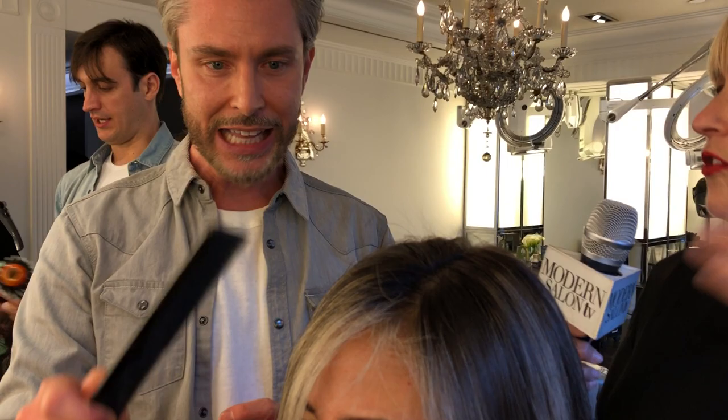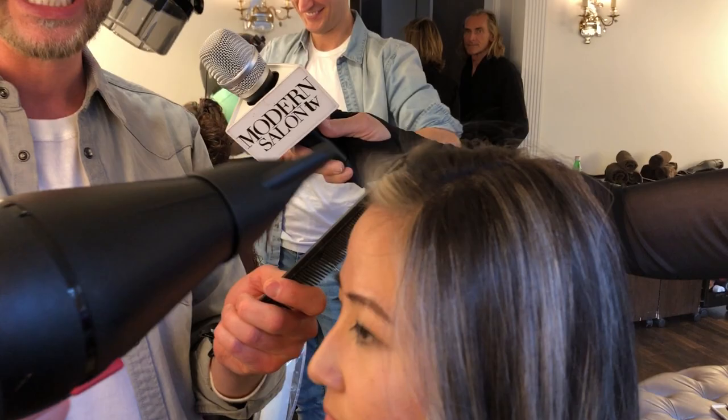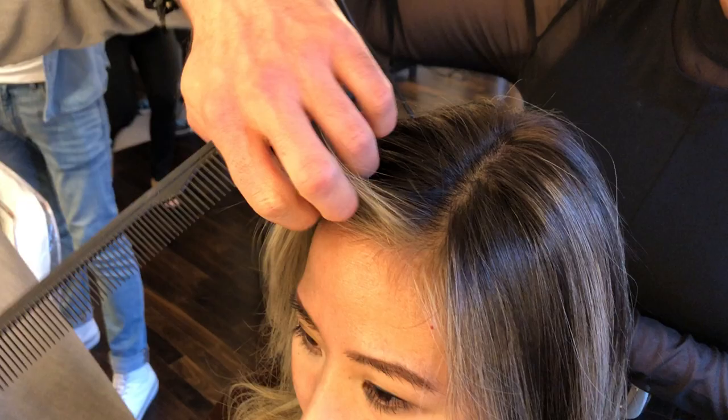So break it down for us. What's the how-to? You already finished drying it and you deliberately left this out. So tell us what you do. You're going to want to grab a comb and a dryer, and you're going to want to kind of direct all the baby hairs back. You can start with some heat and then actually finish it with the cold air, and that will just kind of help to set them in the right direction. So at this point there's no product in the hair? There's no products. This is just all her. We did a little bit beforehand, but this just helped out a little bit more.